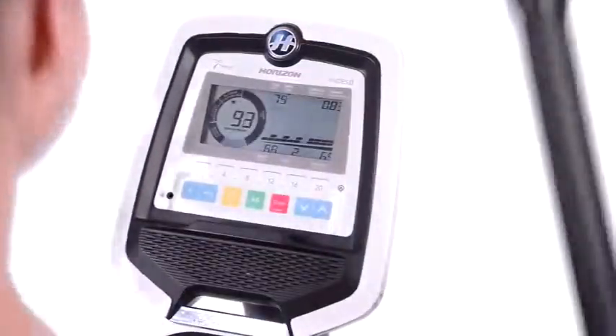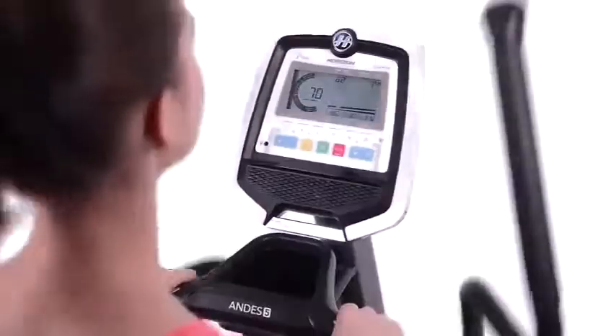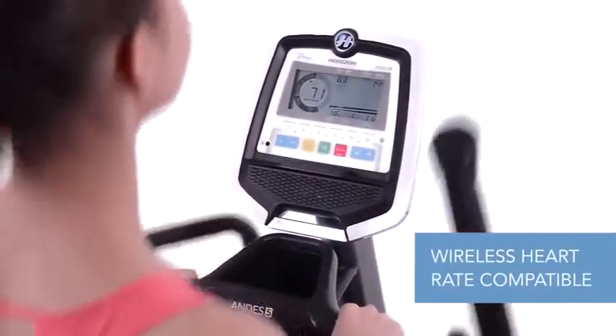Plus, the cardio compass display helps you maintain your effort so you get the results you want. This exclusive feature works with any wireless heart rate monitor.